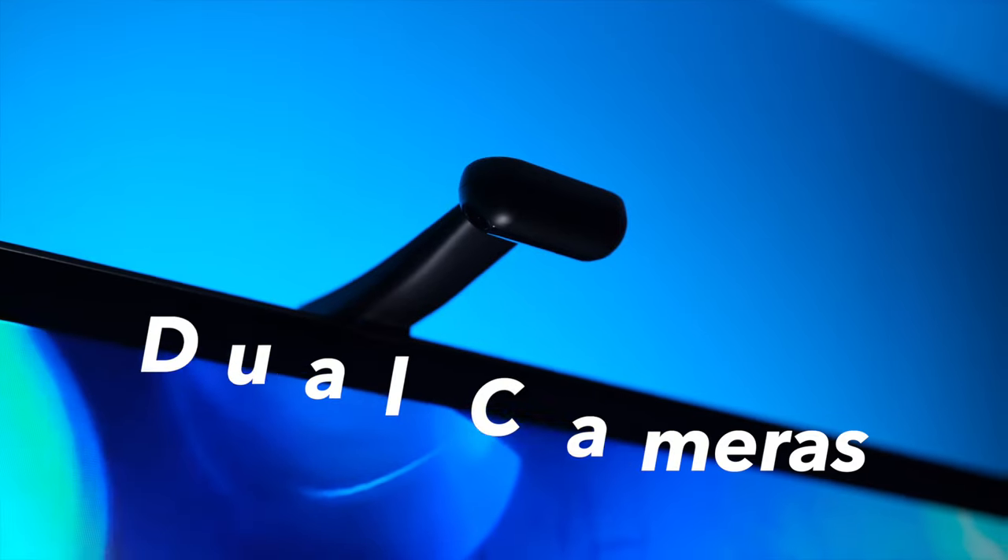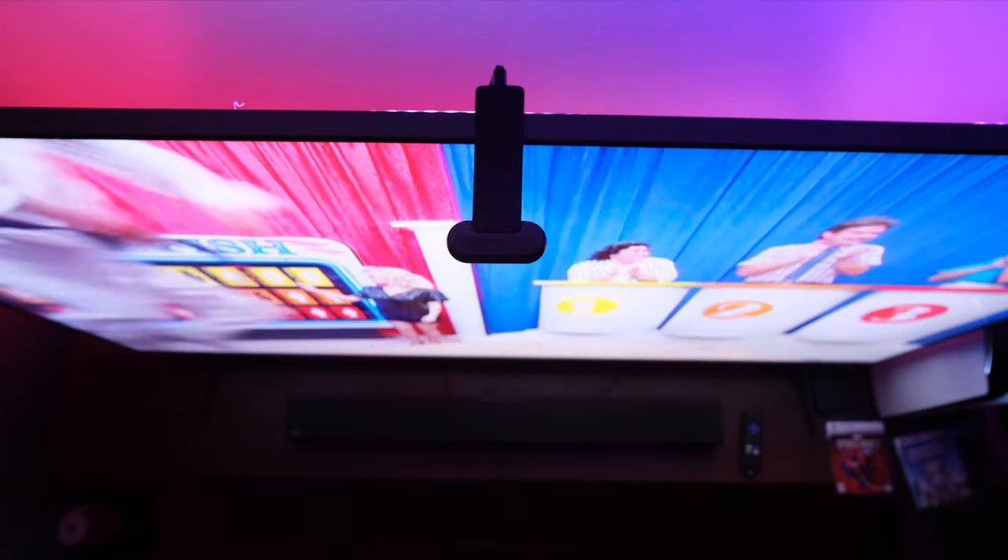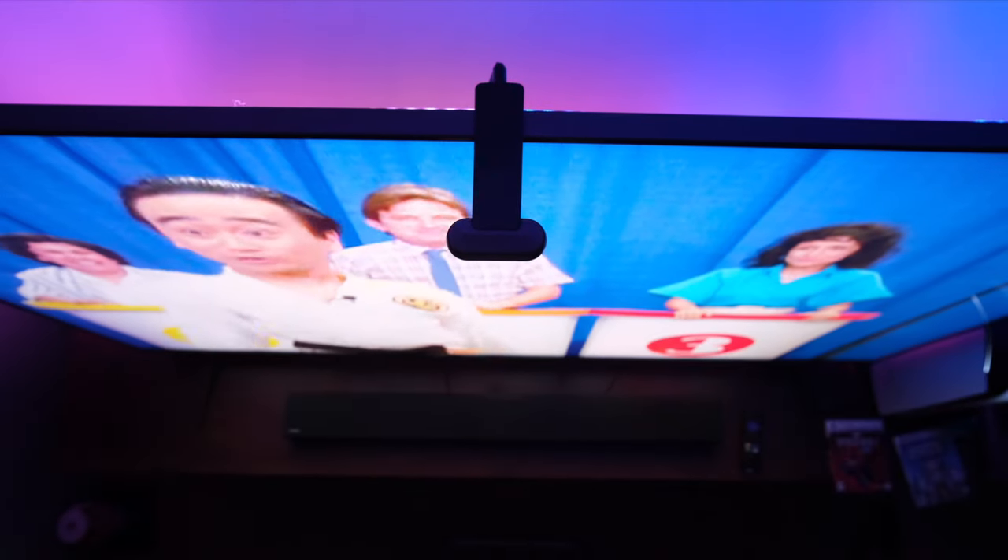The real magic of this TV backlight is in the Govee InVisual dual cameras that sit on top of your television. Unlike sync boxes that take in the HDMI signal and then interpret that signal to sync the lights to match, the Govee system uses cameras that point backwards and actually watch your TV with you, so it can match the LED colors to the colors it sees on the screen. It's very cool technology.